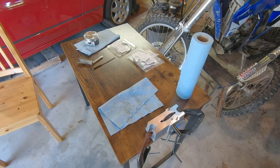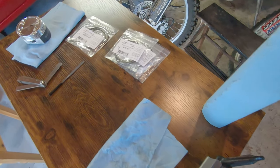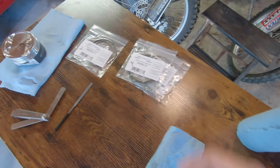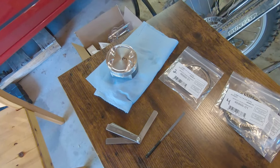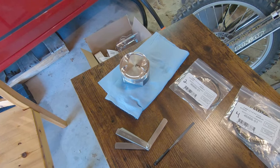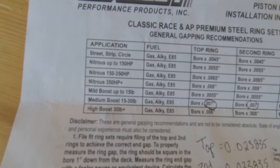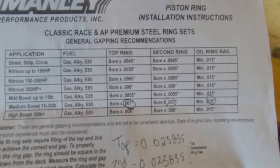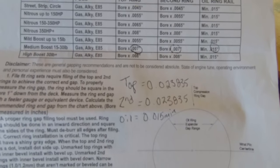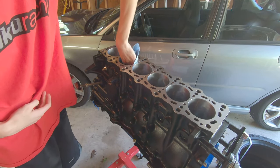Now it's time to gap our piston rings. I have my piston ring filer, all my piston rings labeled and in their respective bags — nice and organized. I've got one piston to square everything up in the block, a feeler gauge to check the gap, and a jeweler's file. When you buy pistons, you should get a general gapping recommendation sheet, which is what I'll be using to figure out the gaps for my piston rings.